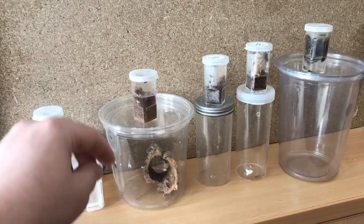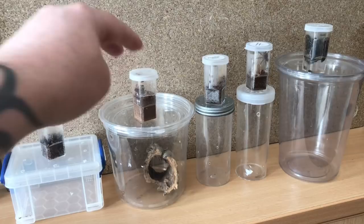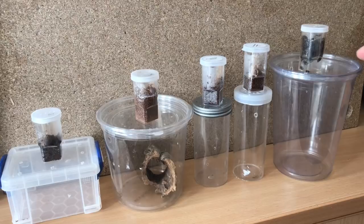Next up is going to be my purse web spider. I'm going to put at least two or three inches of substrate in, put that cork bark in as well. I got this one from Martin French, who owns Bugs UK.